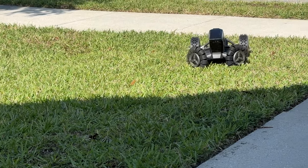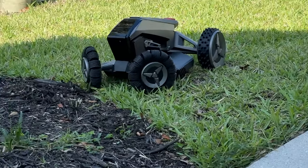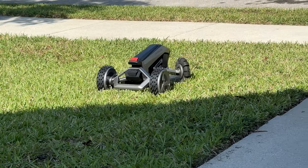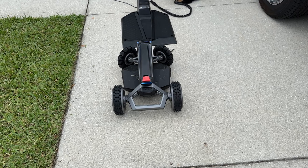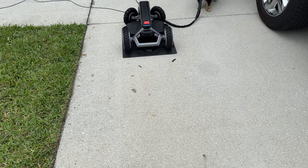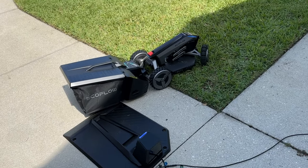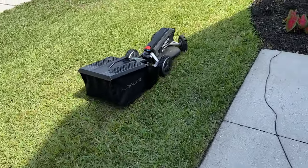EcoFlow made this easy to use and included an anti-theft design. It's got an e-SIM in there, so if someone were to come along and steal your mower, you can easily track it and find out exactly where it's at. It has built-in rain sensors, so in the event that it starts to rain like it is today, it'll automatically go back to its charging station and wait there until things clear up. Within the app, you can schedule your lawn mowing days — you don't even have to be home — and when it's time to cut your lawn, the EcoFlow Blade will wake up and go do its job.